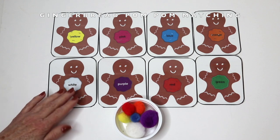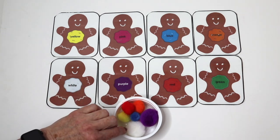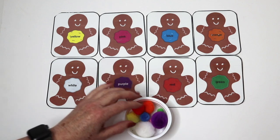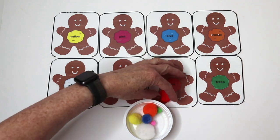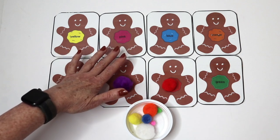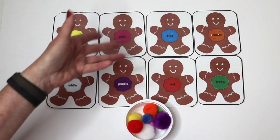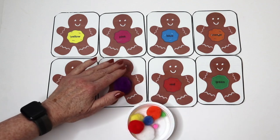We have more gingerbread activities in our Christmas theme packet. This particular activity is really fun for younger learners — it's a pom-pom matching activity. You can put as many cards out as you want, this can be a table activity and they just match the pom-poms up. You can also have this be a circle time activity by putting the pieces out in the middle of the floor and giving each child a pom-pom, and then they can come up and put their pom-pom on the matching gingerbread.